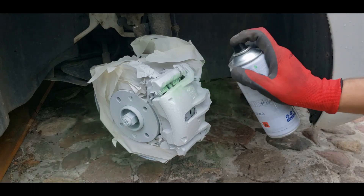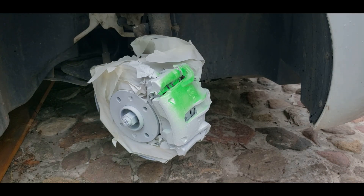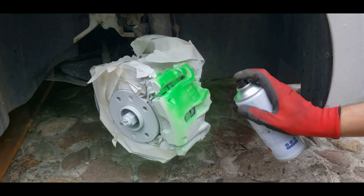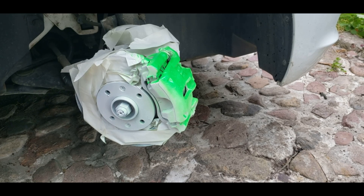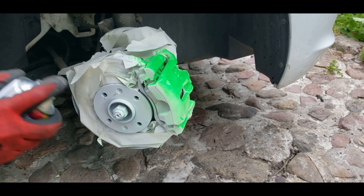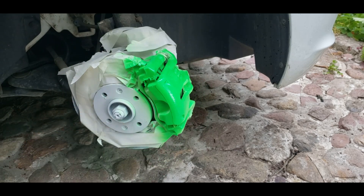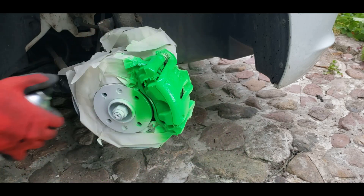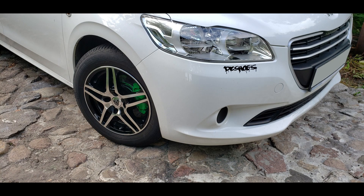Now let's move on to the second caliper. The color that I expected to see was lime, but suddenly it was closer to light green. I decided to give it a try, but after applying a base coat it became deep green. It was a disaster.